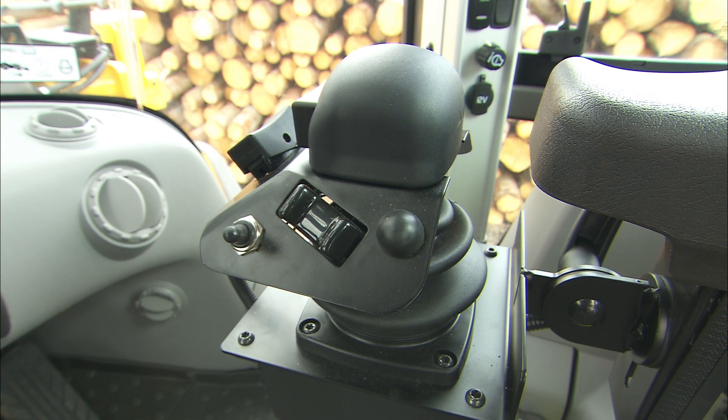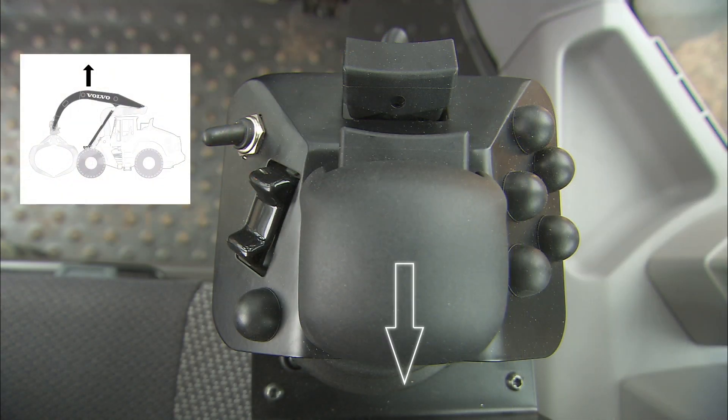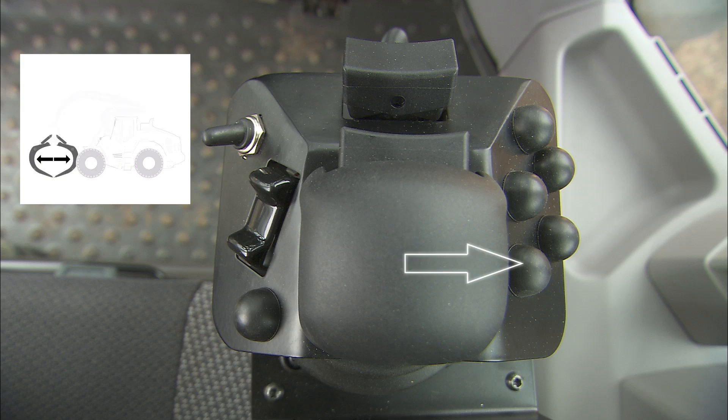You control the grapple functions with the high-lift servo control. Down raises the grapple arm, up lowers the grapple arm, right opens the grapple, and left closes it.